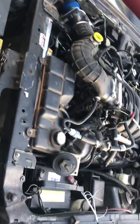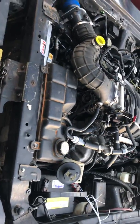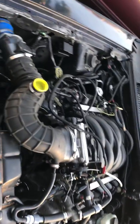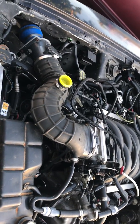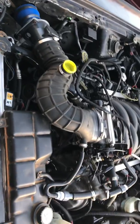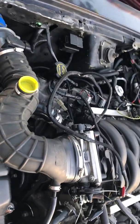It's basically a plug-and-play job. You can use pretty much everything from your existing two-valve New Edge Mustang. The same mounts will go on — we put new mounts — and it will pretty much bolt right in.